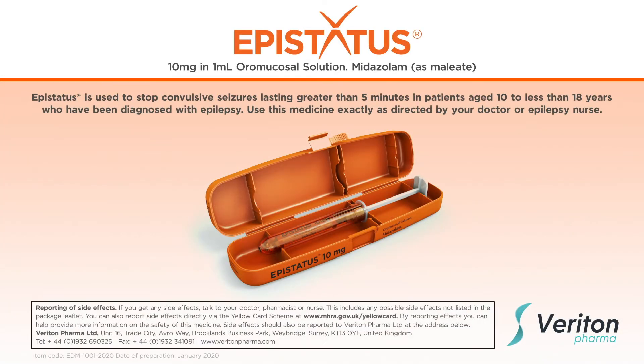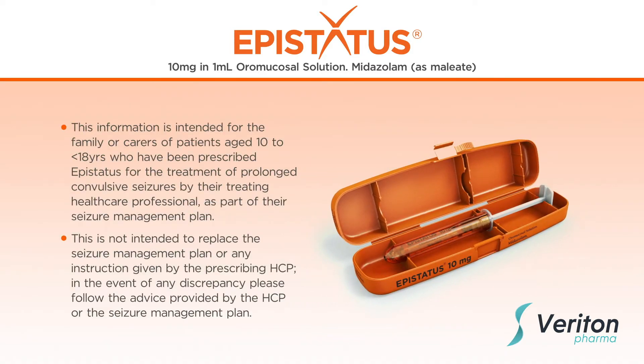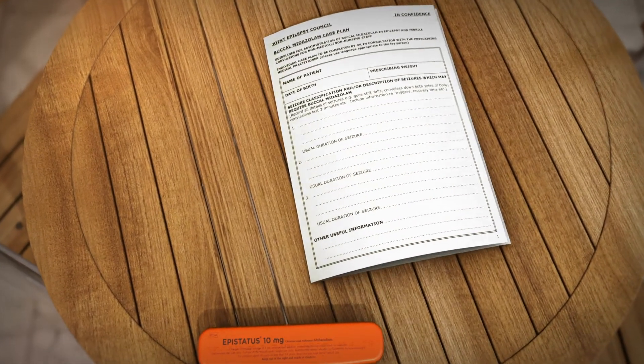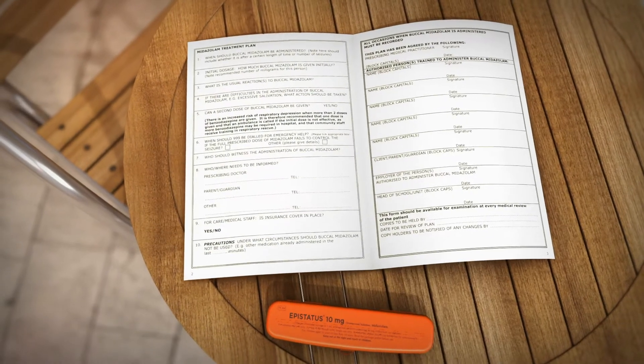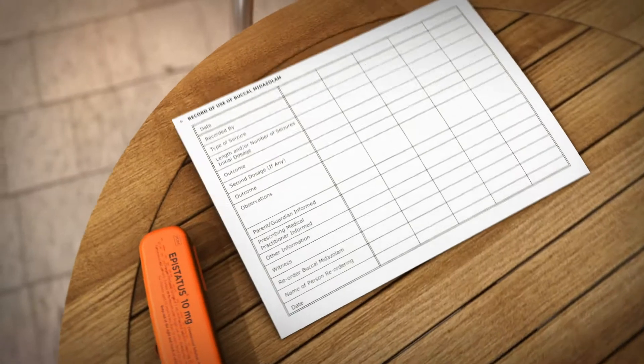Welcome to your guide to administering epistatus to 10 to less than 18-year-old patients with prolonged acute convulsive seizures. If you will be caring for a patient with epilepsy, or believe that you may be required to administer epistatus in the future, you should familiarise yourself with their individual care plan.